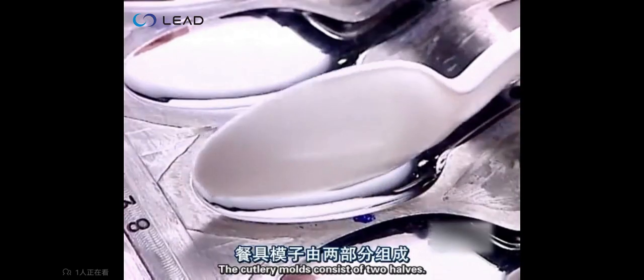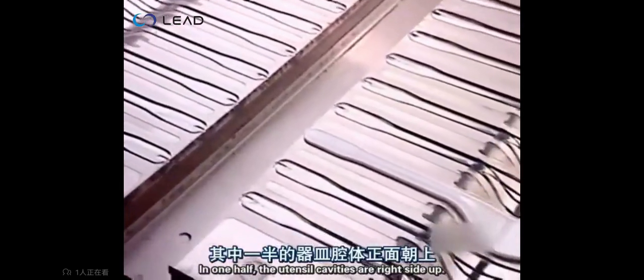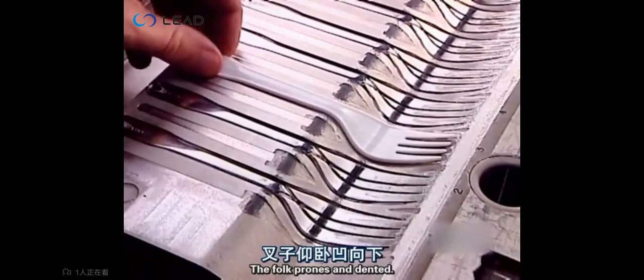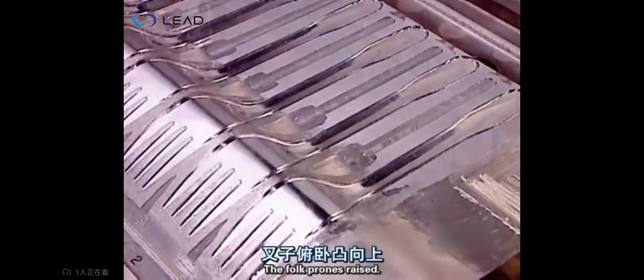The cutlery molds consist of two halves. You can see the difference in this fork mold: in one half the utensil cavities are right side up, the fork prongs indented; in the other half the cavities are upside down, the fork prongs raised.